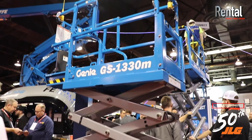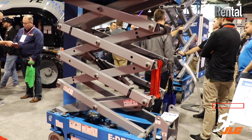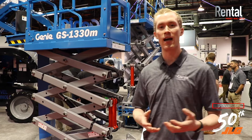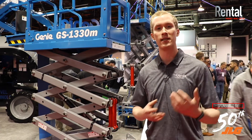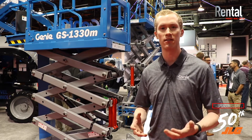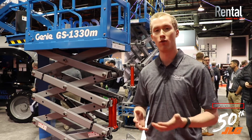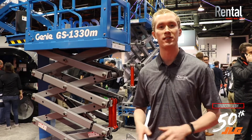Over the last couple of years, we've worked with customers to understand what they need from a slab scissor lift, and there's increasing focus on ROIC as well as total cost of ownership. In the low-level access segment, there's increasing focus on replacing ladders with productive alternatives like scissor lifts and vertical mast lifts, in places where restricted access means larger machines like a 1930 or 2032 just can't fit. Additionally, a lot of these restricted access applications have low floor loading requirements, whether it's elevators to get to the job sites or the surface that you're working on itself.